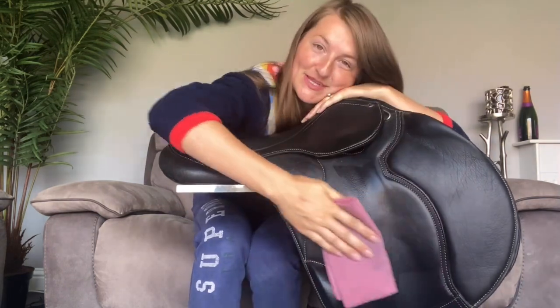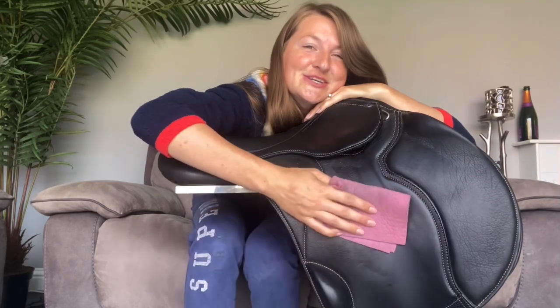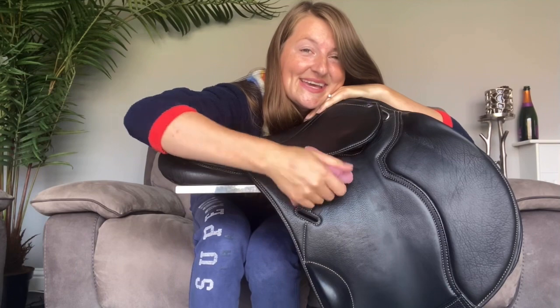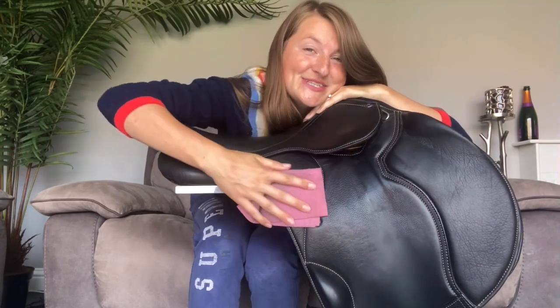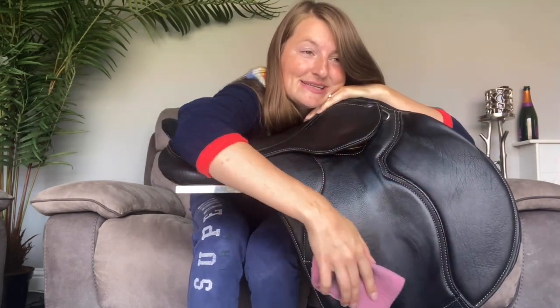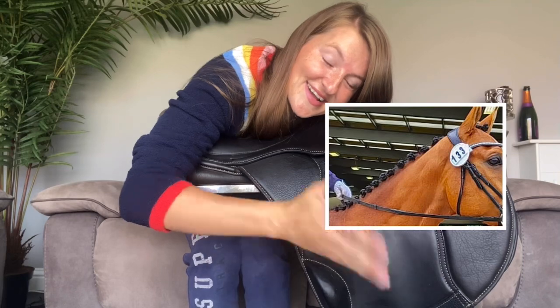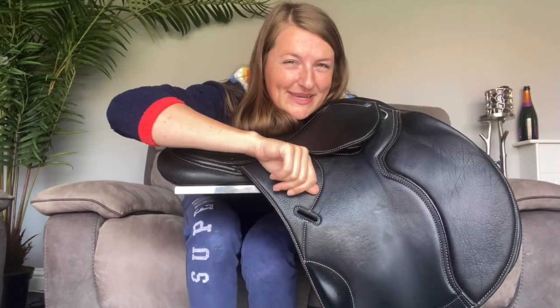So I thought we'd switch over to the yard and I can quickly show you some of the things that I have been working on to try and improve my plaiting game. And maybe that will help you too, because Harry's plaits — well, not great last time. They weren't bad plaits, but you can definitely improve on them, you can definitely make them better.